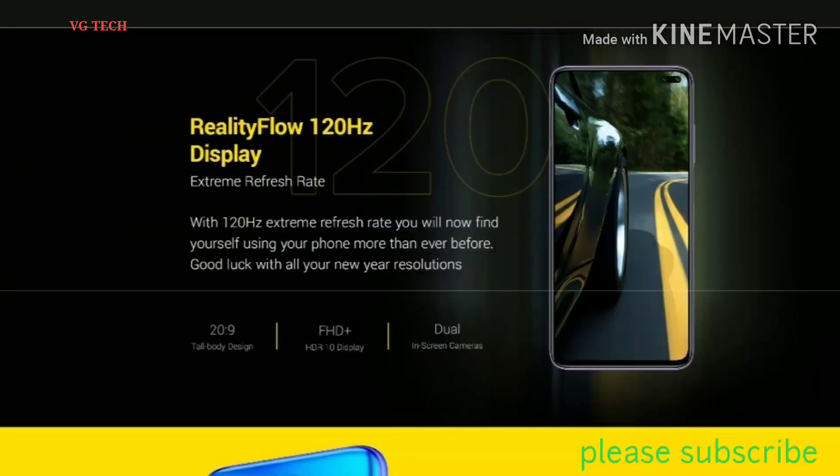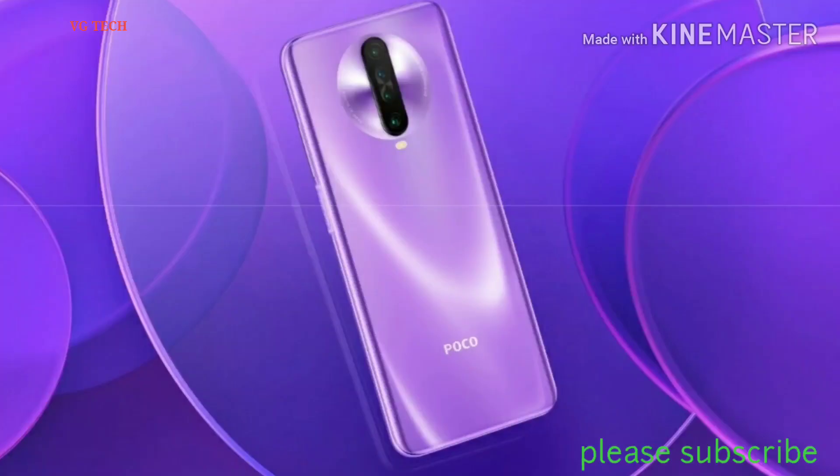This is the 6.67 inches display. We will cover the Poco X2 full specification.